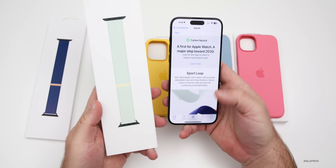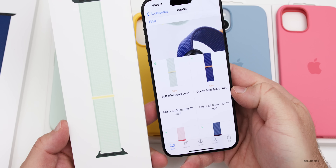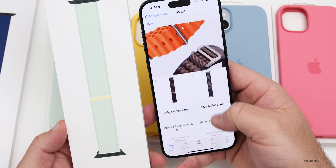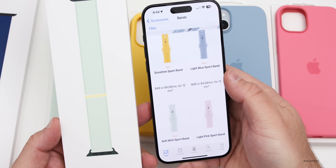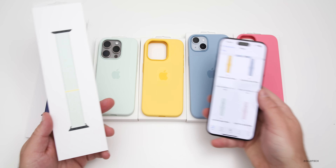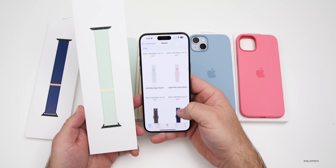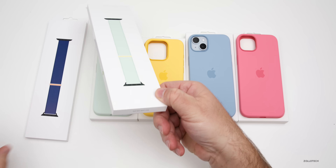The watch bands are about $49. I have the soft mint here as well as the ocean blue sport loop. Apple also updated them with some new silicone bands. Scrolling down, we have matching bands for all the different cases — soft mint, light pink, light blue, and sunshine — all new.